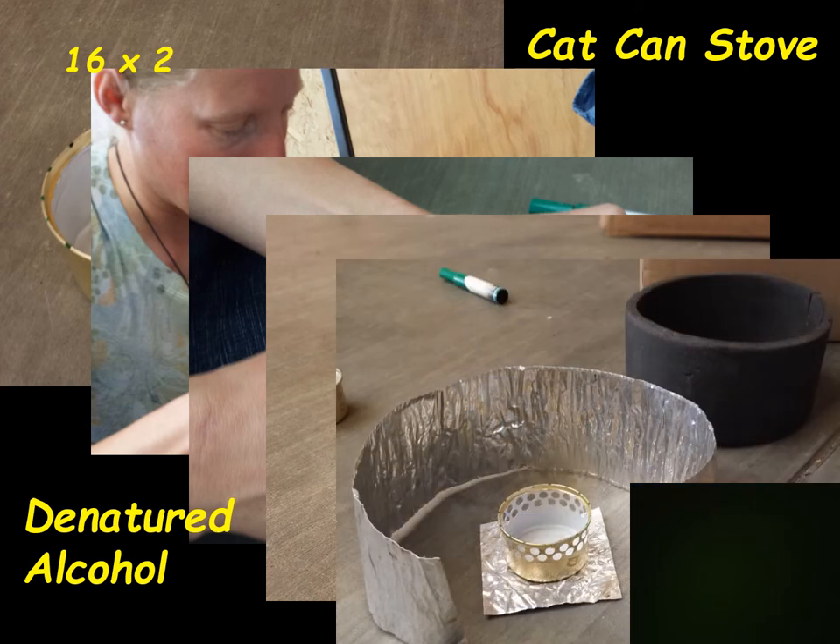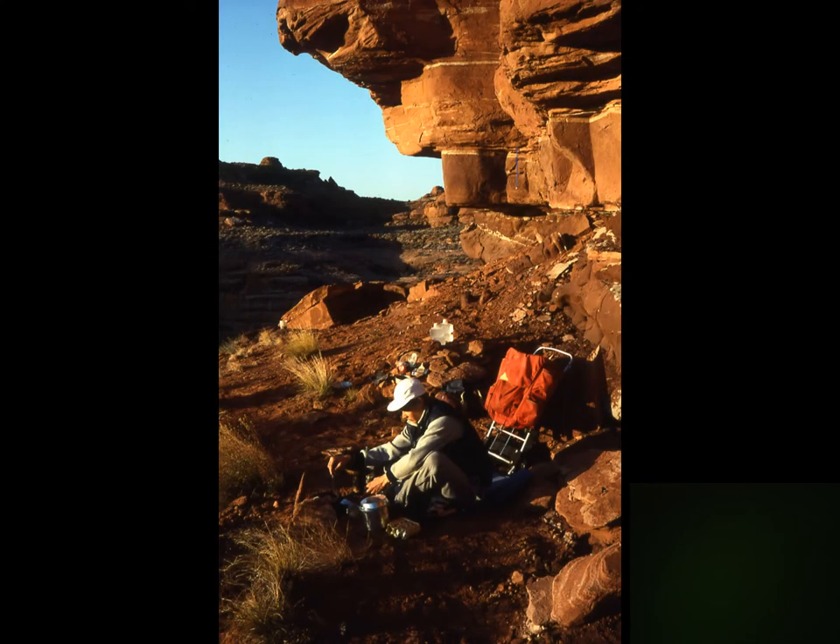Let the cat can stove burn for about a minute before putting the pot on or you'll smother it, but once it's going you're set. This is a stove that's almost free — a great price, especially for a college student — and it's lightweight. Any trip under a week, this stove with its fuel is lighter than any of the canister stoves. One weight advantage of alcohol stoves is that you can carry the fuel in just a plastic soda bottle.